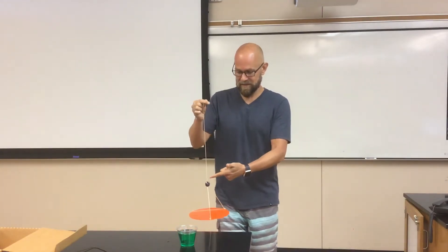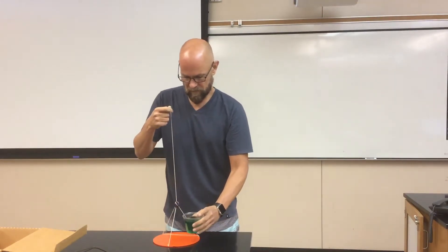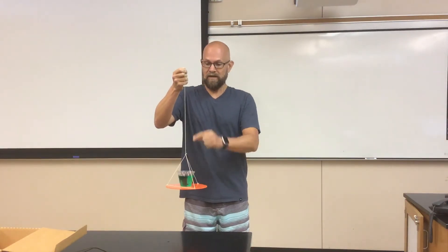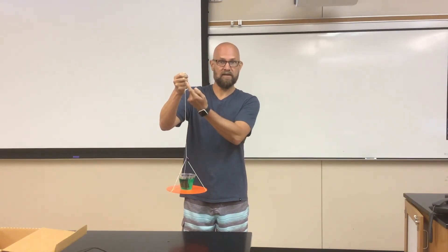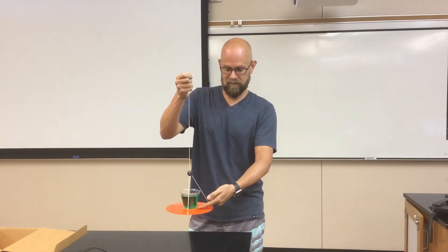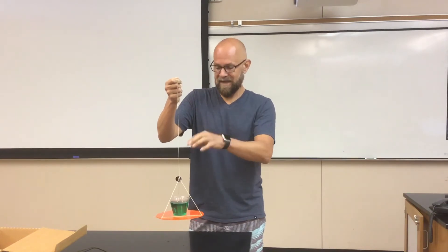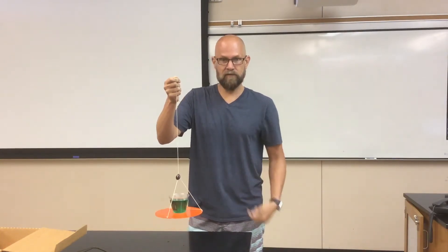In this case, tension is providing the centripetal force. As I spin this thing around in a circle, the tension is always pulling toward the center of the circle. Now when I put the cup of jello on here, the tension does not act on the cup. Tension is the force that makes the disc go in a circle, and that tension is pointing toward the center — so we call it centripetal. There's a contact force between the orange disc and the cup of jello; we call that normal force, and the normal force pushes toward my finger. So tension is the centripetal force for the disc, and normal force is the centripetal force for the jello.